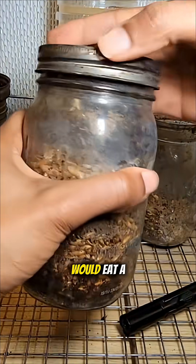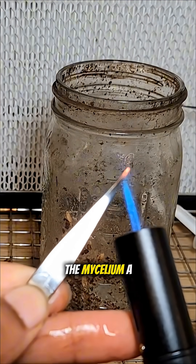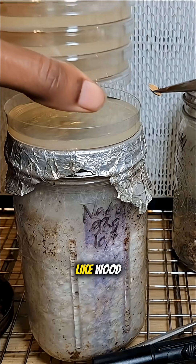In the same way that a runner would eat a bunch of pasta before a big race, you can feed the mycelium a bunch of carbs and then they will be ready to colonize a much denser substrate like wood.